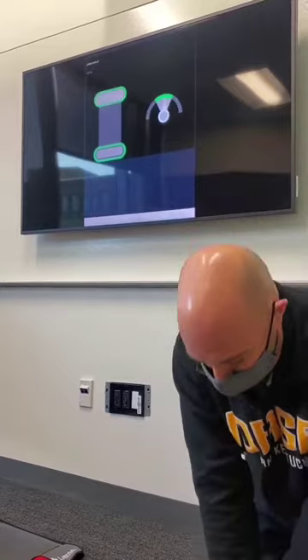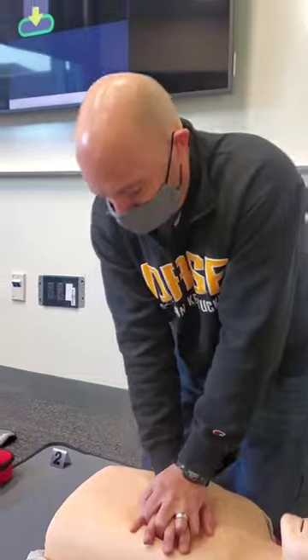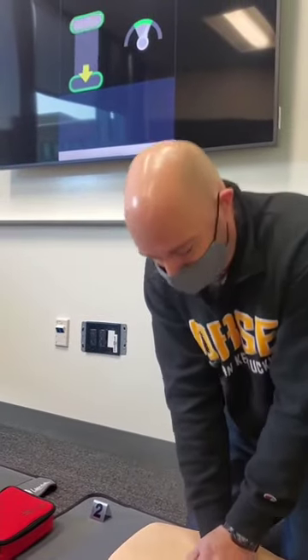If you look at the feedback, I'm reaching the heart. If I'm not pressing hard enough, you'll see an arrow on the screen showing that I need to press further down — harder.